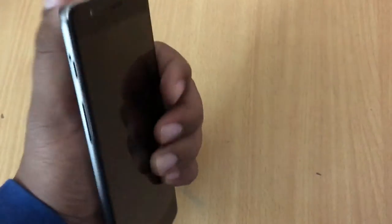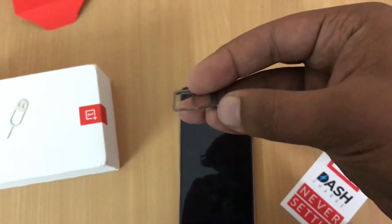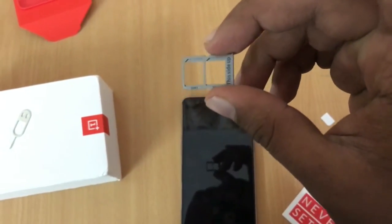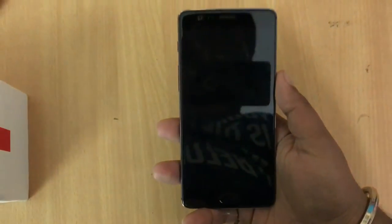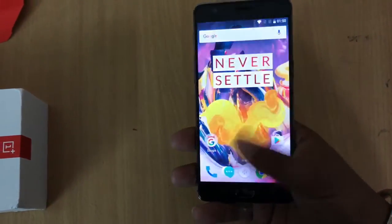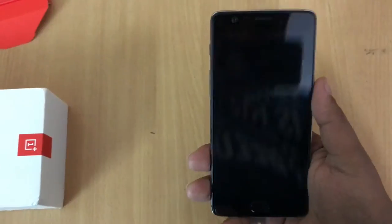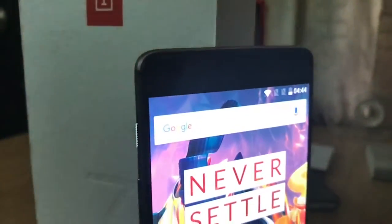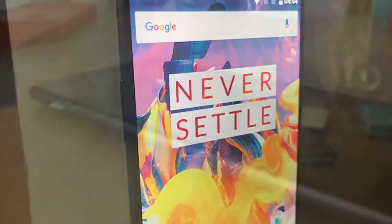On the right, we have the SIM tray and the power button. At the back, we have a 16-megapixel shooter, LED flash, and OnePlus branding. In the SIM tray, you can pop in two nano SIM cards. The one thing I really like about this device on initial impressions is the fingerprint scanner — it's lightning fast.